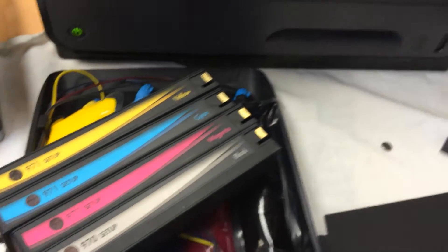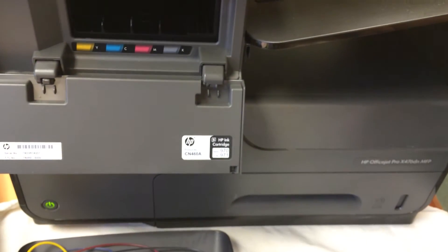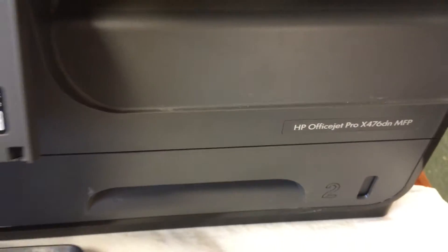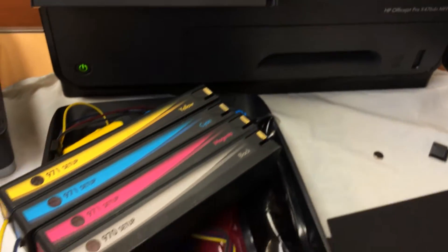Hi, this is an Adaptive Ink Technologies and Ink Bags instructional video on how to install the HP Pro-X Continuous Ink Supply Systems. For more information on this product, go to adaptiveink.com.